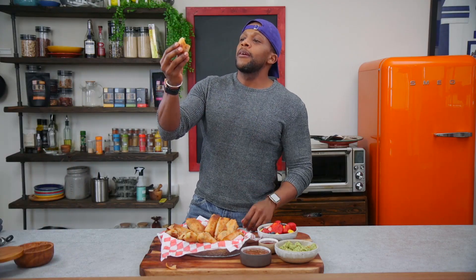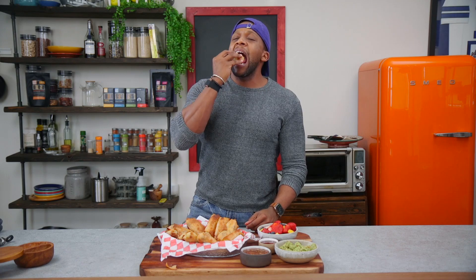All right, here we go — cheers. I'm going to do it. This is my favorite thing. This is so good, isn't it? It's really, really good.